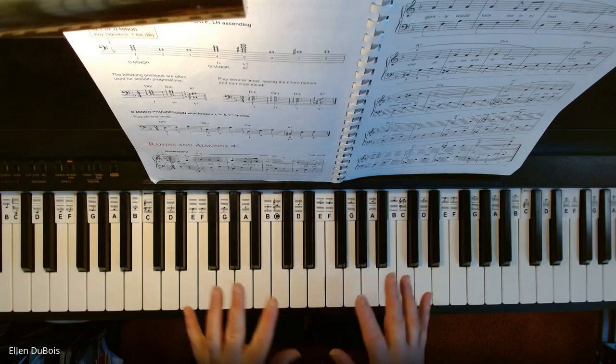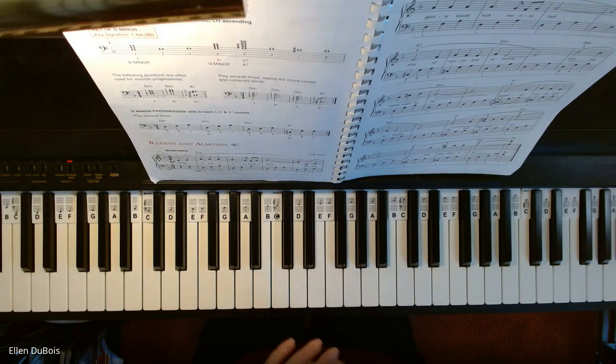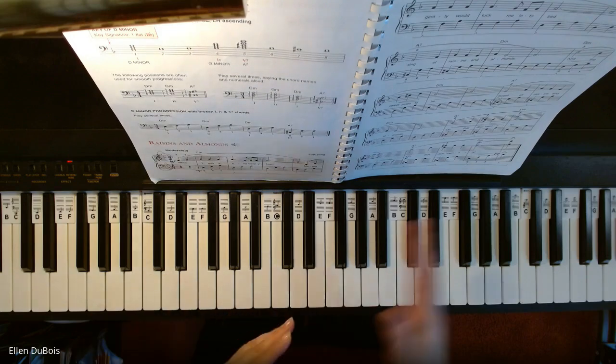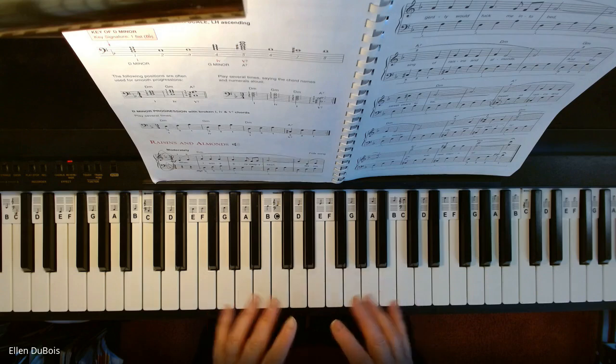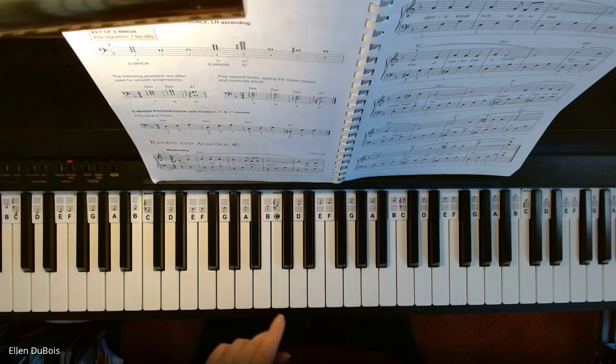The important thing to remember here is your Bs are flat — that's in your key signature. It's in three-quarter time. And you're going to have some C sharps in here, so just pay attention. They are marked for you, but I just want you to be aware.